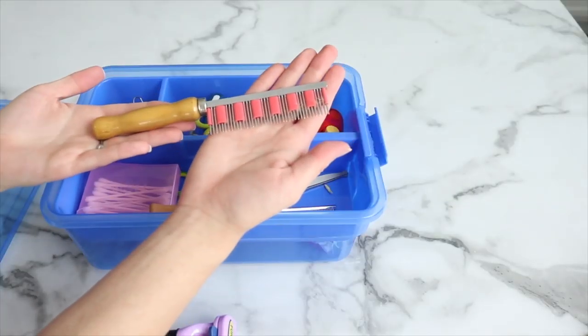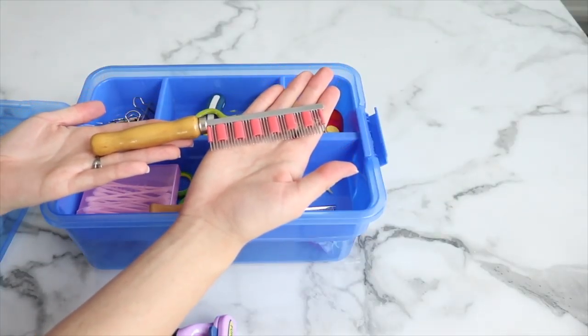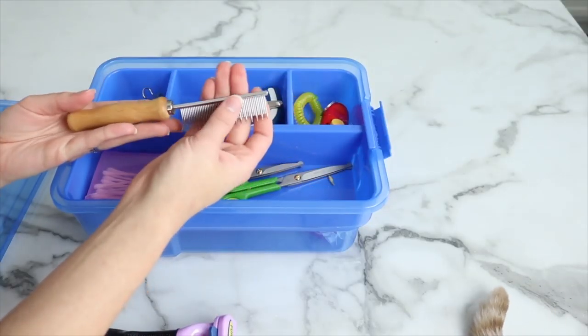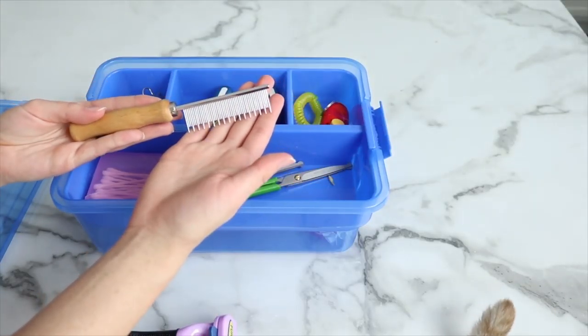This is the Hair Buster. This is another really good brush that I enjoy using. Some rabbits don't like it because it can feel like it pulls a little bit more, so you have to be very careful when you're using it. I also have this brush — I don't remember the name of it, but I'll leave it in the description. It's a much more gentle brush compared to the Hair Buster and it doesn't get as much fur out, but it is a lot more gentle.